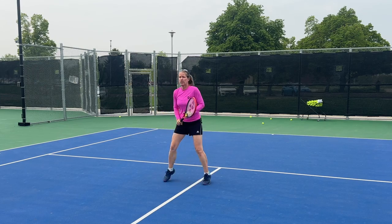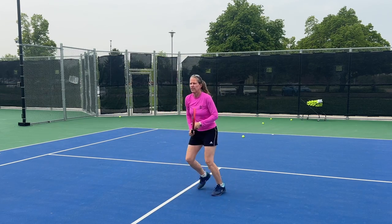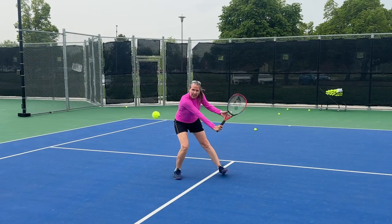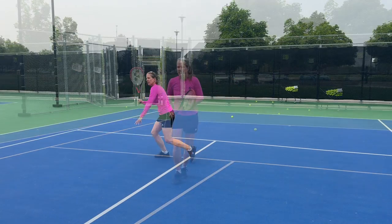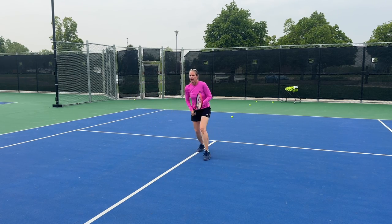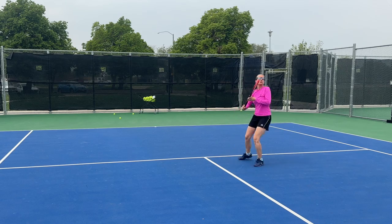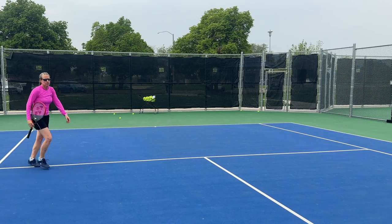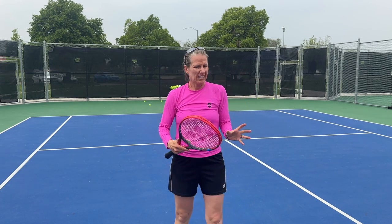How does it perform at the net? Because I'm actually at net quite a bit when I teach. That is solid — good feel, feels solid. Even here it feels like I'm a little bitier on those volleys. I like that. It has feel — yeah, this is a good racket. Net player, baseline player, I think there's something here for everyone.